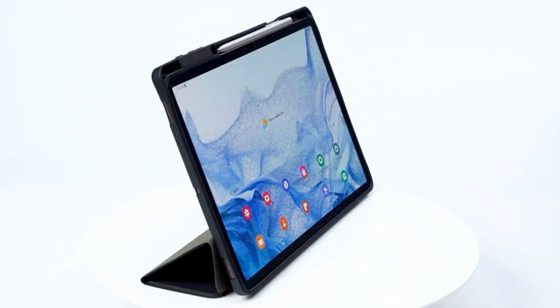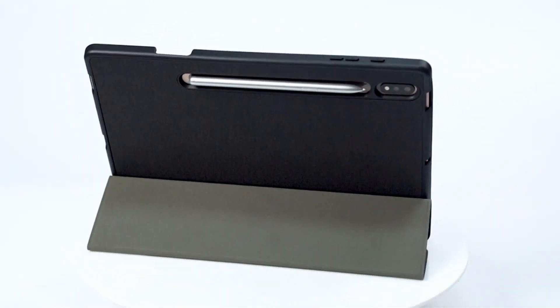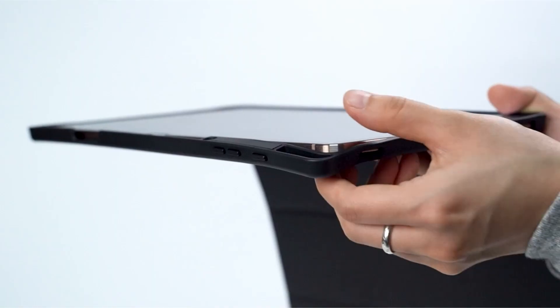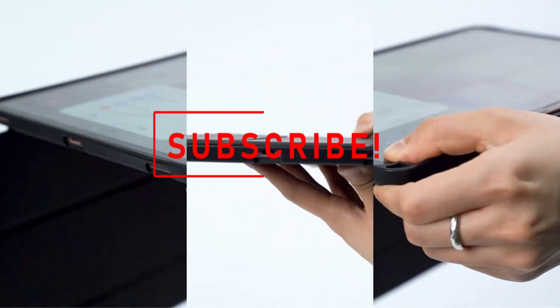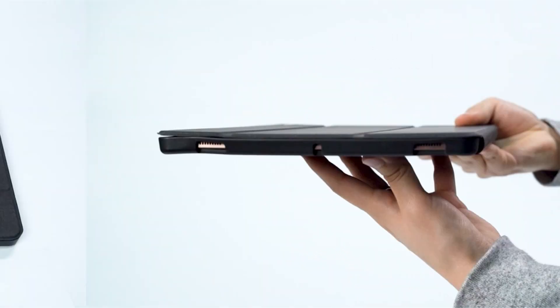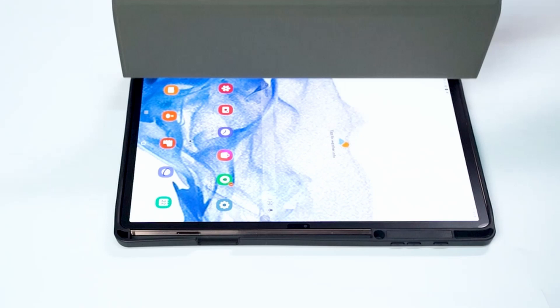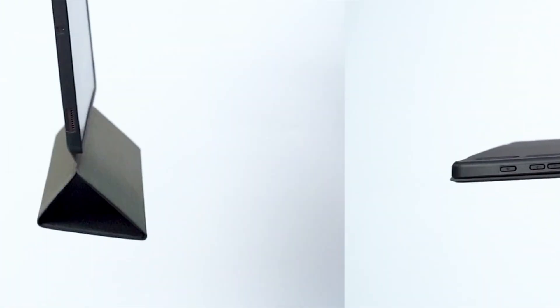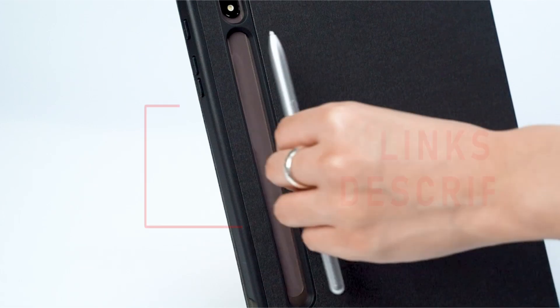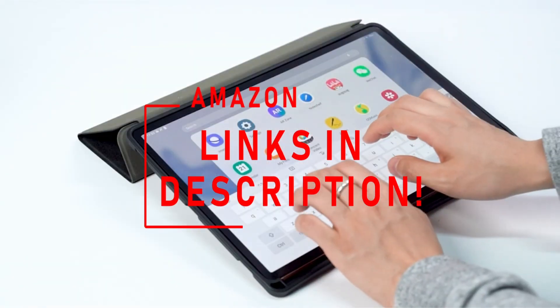Hi, welcome to the All Cases channel. In this video we are going to talk about the top 9 best Samsung Tab S8 Ultra cases of 2022 you can buy on Amazon. Please subscribe to our channel and press the bell icon for more videos. This list is based on my personal opinion and research, listing them based on quality, features, and pricing. If you want more information and updated pricing on the products mentioned, be sure to check the links in the description below.